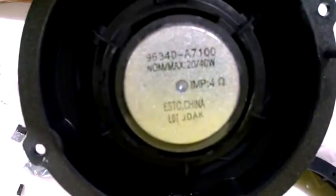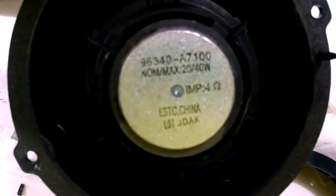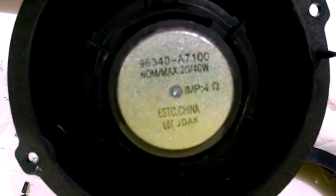So here we have the speaker that came out of a 2015 driver's side door of a Kia Forte 5 Turbo. This is a plug. You can kind of see we got some light here. They don't make a harness as of yet.